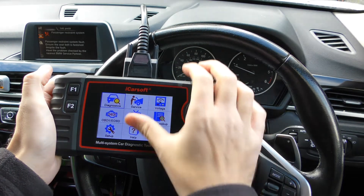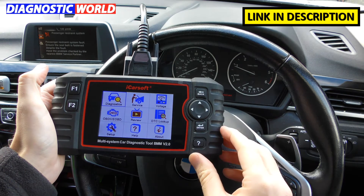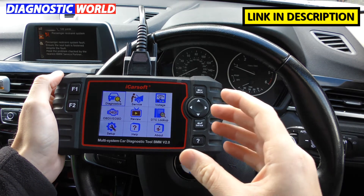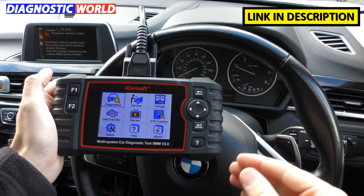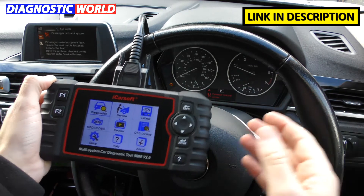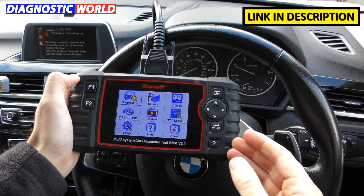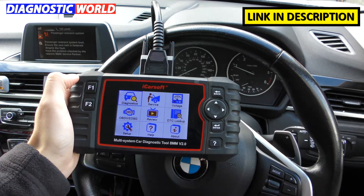So one of the first questions is: what is the BMM version 2.0? Basically this tool is a diagnostic scan tool — an OBD2 scanner — which will allow you to hook up to your BMW or Mini to diagnose any fault in that vehicle. So if you've got a warning light like an airbag light, check engine light, or any other warning light, this tool will allow you to find the problem. Once you've fixed the problem you can reset the warning light and reset the fault codes in the ECU as well.